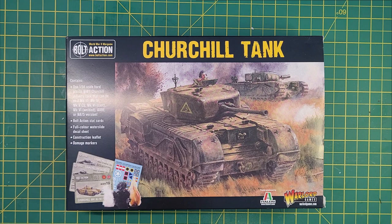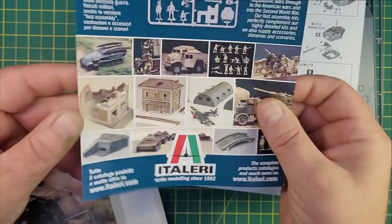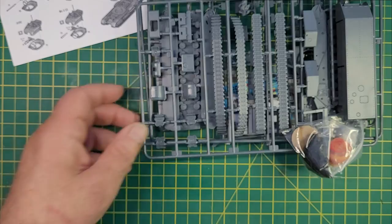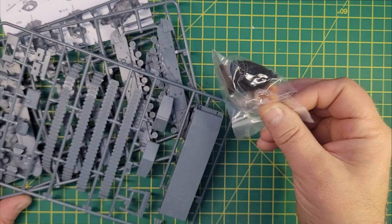Let's get this bad boy opened. We've got all the usual gubbins from a Warlord kit — there's some instructions, some promotional blurb, a leaflet. Here's the important bit: the sprue with bits on it. And you'll see we've also got the damage markers, the cards, and the decals. Very nice.